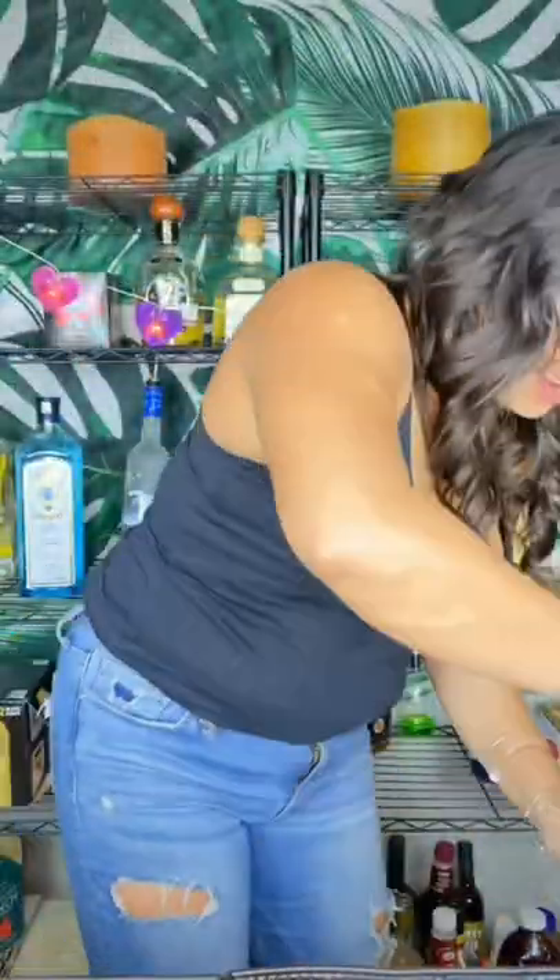Shake, shake, shake, shake. Perfect. Go ahead and add some fresh ice.